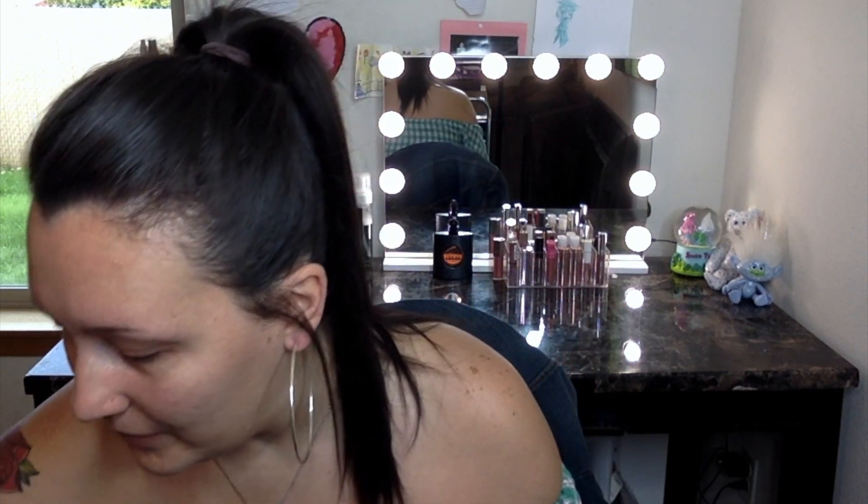I'm applying the Dr. Brandt primer right where I get big pores — on my chin, middle of my forehead, and a little on my nose. My pores are gone, love it! I don't hear much liquid swishing around in the foundation, so it might be a little thicker. I'm putting it on the back of my hand — a little goes a long way.